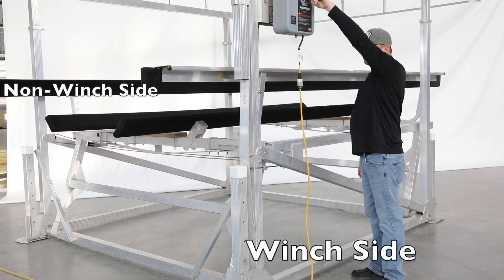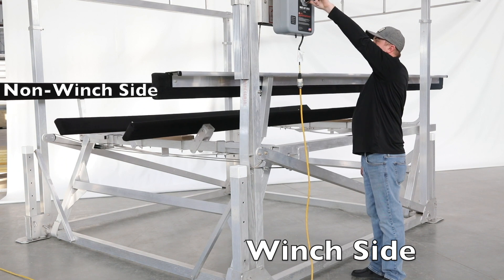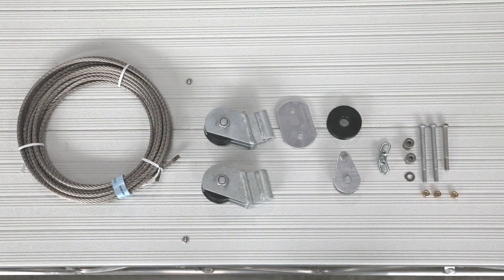This is the Hewitt Double Pulley Conversion Kit. This system allows you to convert a 3,000 pound lift to a 3,600 pound lift. Lay out and inventory all of the parts and pieces.